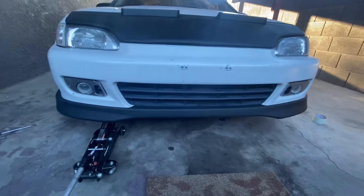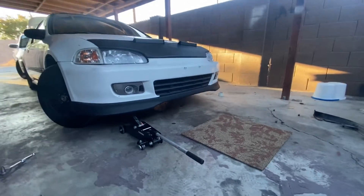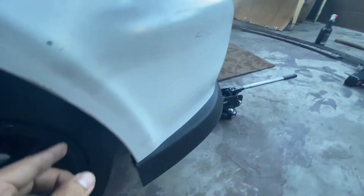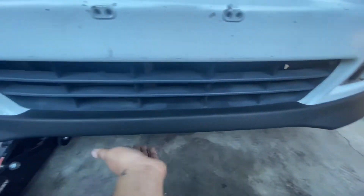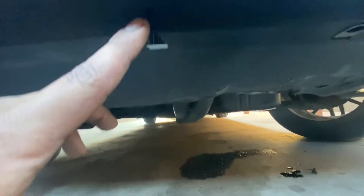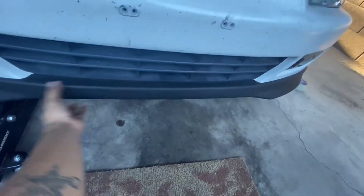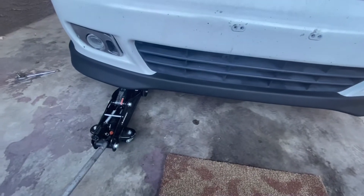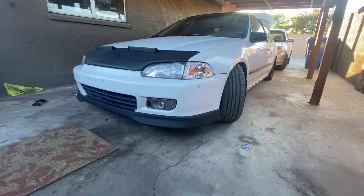This is the end result — looks pretty dope compared to the stock one, it looks so sick. One thing to note: I had two self-tappers here, two on the other side, and only three in the front — one here, one here, and one in the middle. But the kit was missing one of the tap-ons, so I just screwed on two of them and the middle has no screw. It's still pretty sturdy though, it's not going anywhere.